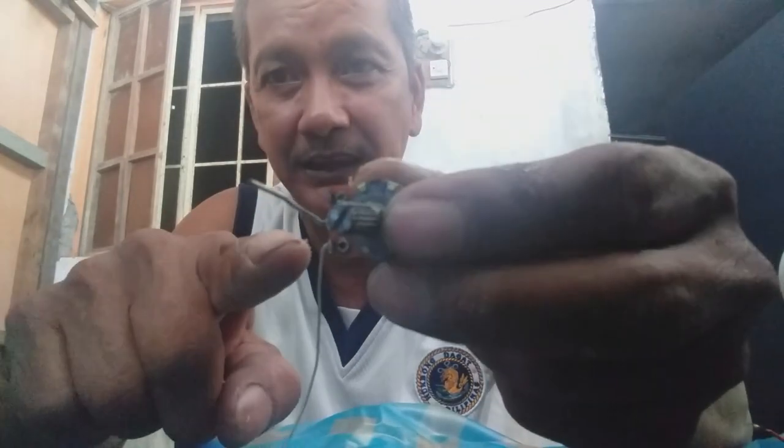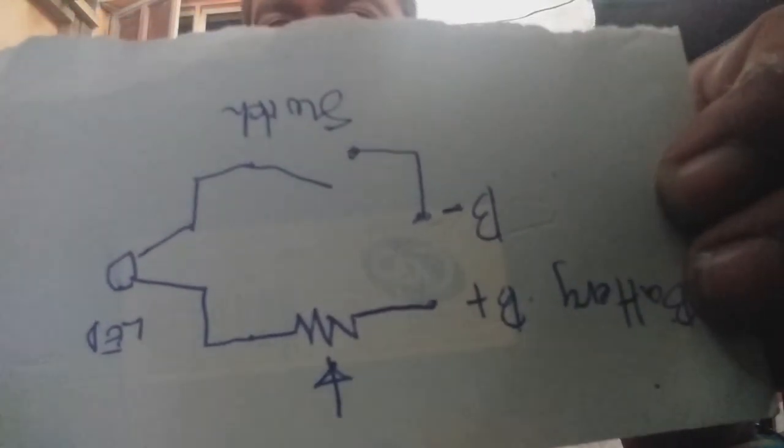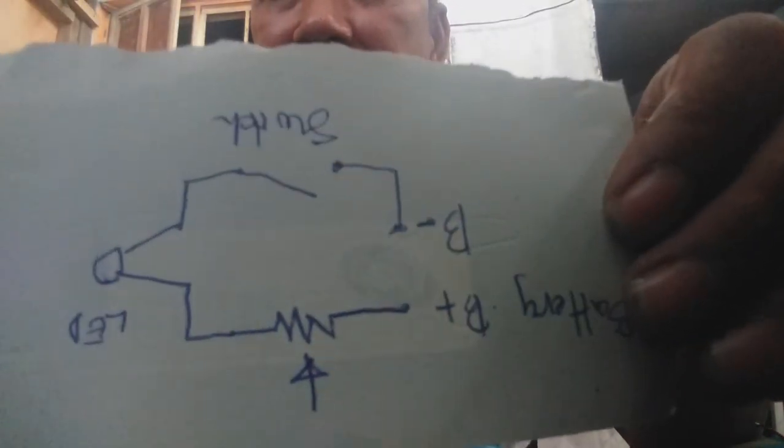Ayan, mapapansin ninyo - partible eh. Yung dalawang line lang ang gagamitin ninyo rito. Tatlo kasi tiniri. Mapapansin ninyo, partible yung ginamit ko. Simple-simple lang ang operation. Hiyaan ako sa inyo - kukuha lang ako ng kaprasong papel para maunawaan ninyo. Ayan mga kadoran. Ang ating schematic. Pasensyaan na ninyo yung ating drawing, simple-simple lang.